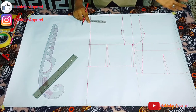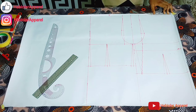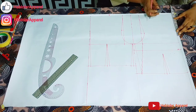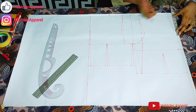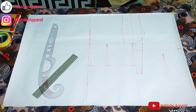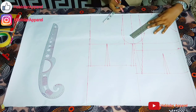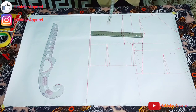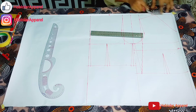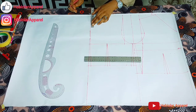Now let's go to the neckline. The neck width and the neck depth depend on what you want — on preference. For me, I will just do 4. Then I want to make this peplum top a V-neck. You can do any kind of neckline you want — a scoop neckline, a square neckline, any kind. I just want to do V. Then with a straight ruler, connect from the shoulder slope to the neck width. This is 4 inches. Then the same thing for the back — the back neck width and the front neck width must be the same.